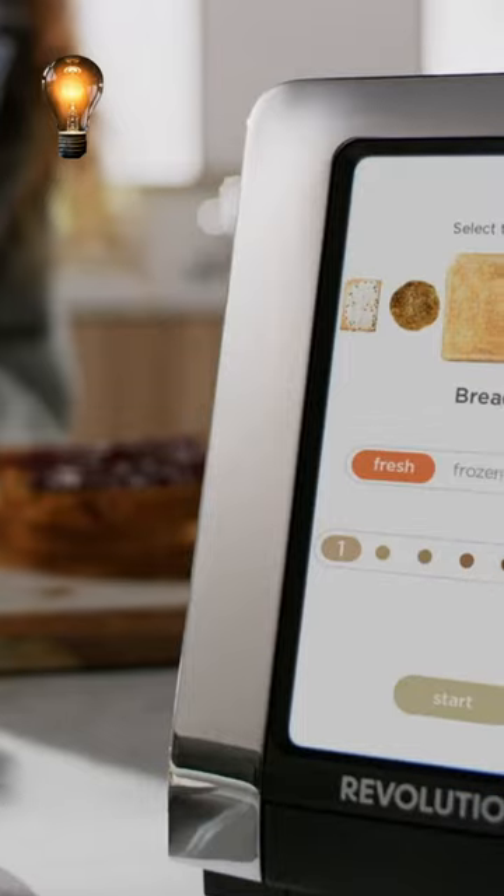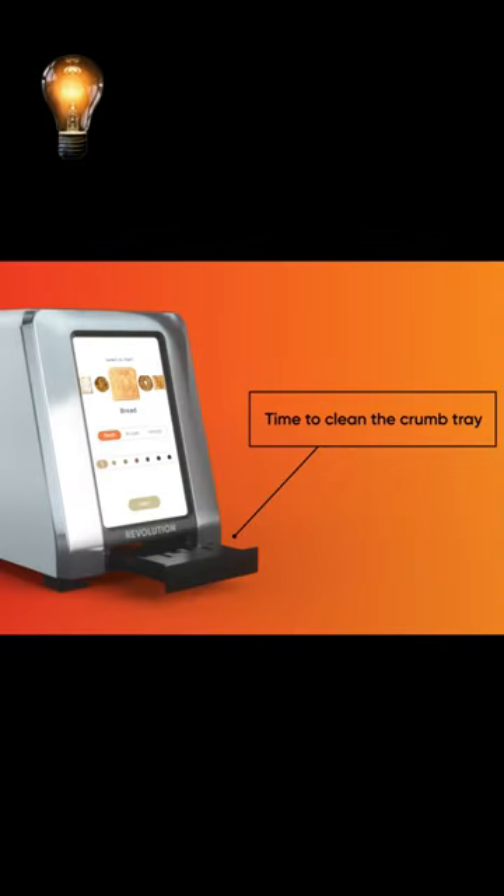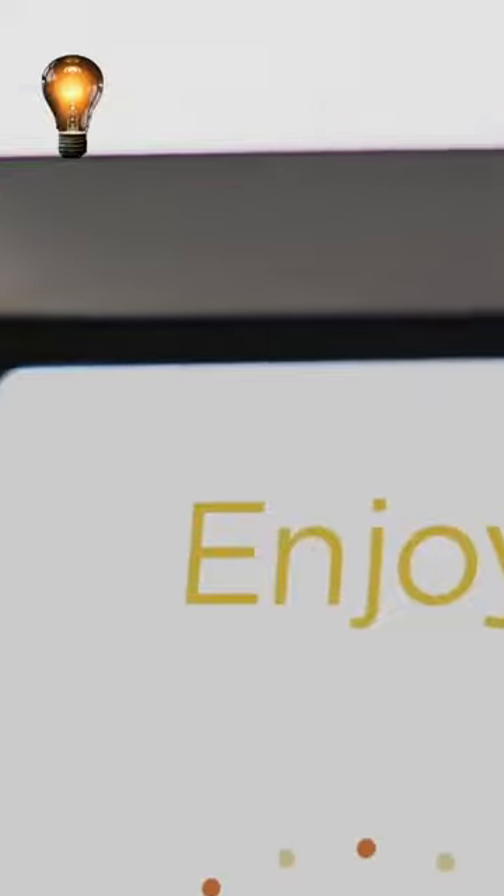Its stainless steel brushed surface and elegant, modern design make it suitable for any kitchen area. Additionally, there is a removable crumb bin in the toaster and a reminder to let you know when it's time to clean. The price of this smart and cool gadget is $400.